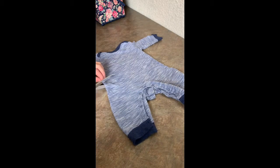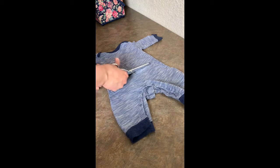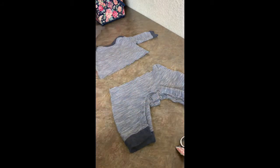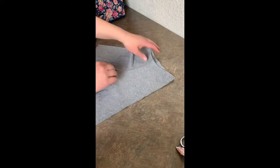I used the marker this time. I didn't use chalk because of the dark color of the fabric. It was just easier to use the marker because I'm going to cut it and sew over where I marked it anyways. I just kind of made a mark in the middle waist area.